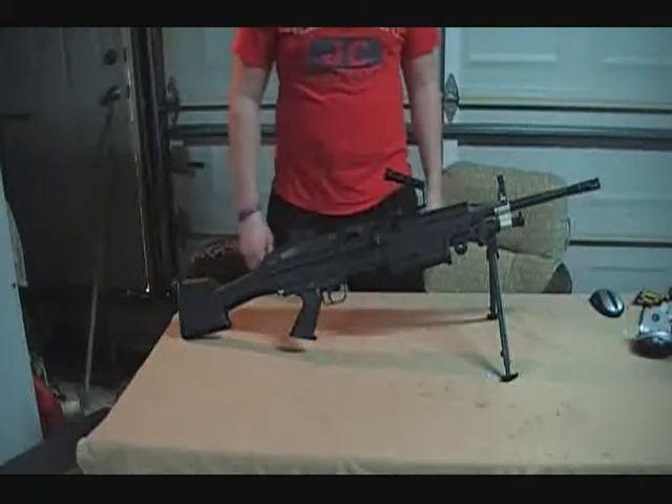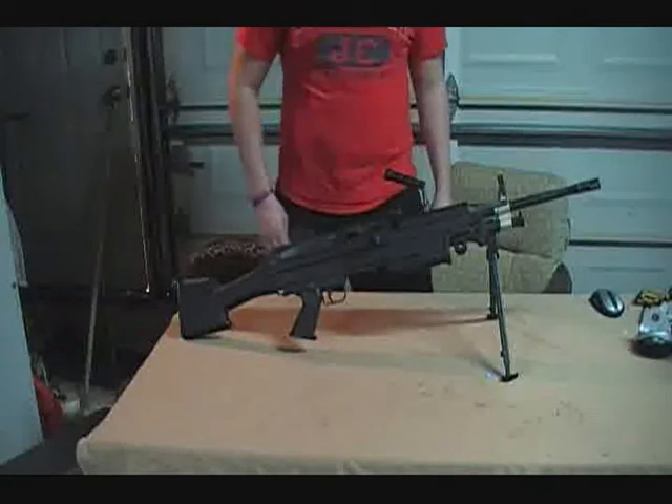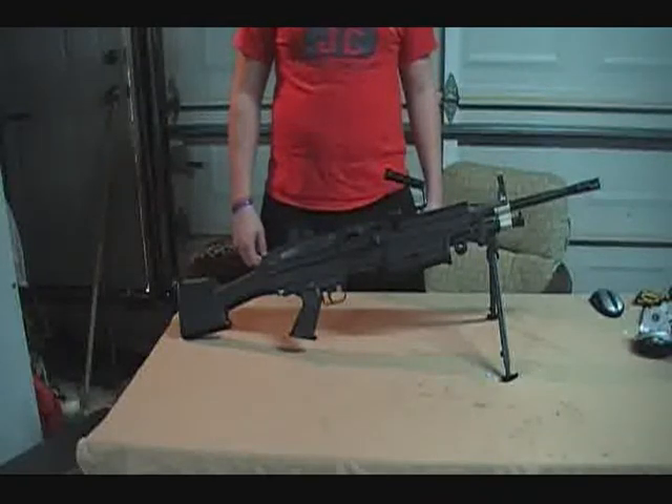Hi, this is God's Airsofters and I'm Delta One, and today I'm going to be showing you how to change the spring on your M249 saw. This will work for any version, including Classic Armies, all Echo Ones and AKs, all the different stock versions and everything.